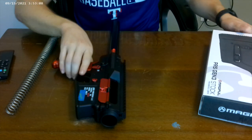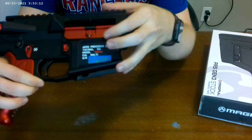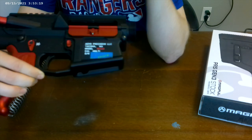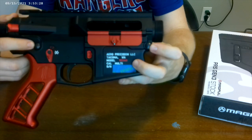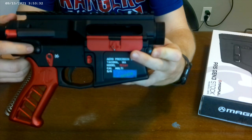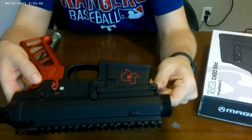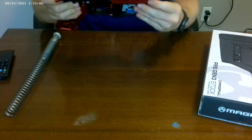One thing I wanted to show you: I mentioned on my last video that I went ahead and replaced the rod with the Aero Precision rod — you can see it's no longer loose and goes all the way to the end. I also went ahead and replaced the pivot and takedown pins with the Aero Precision pin kit, and you can see those on both sides — they're now black.